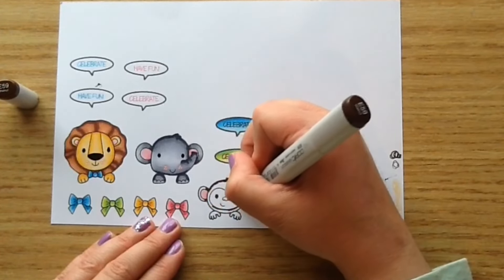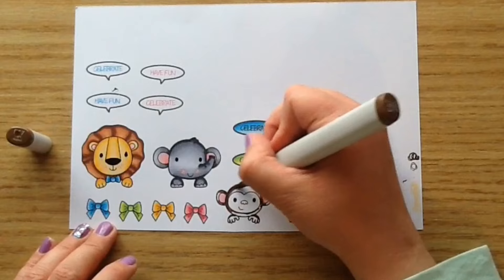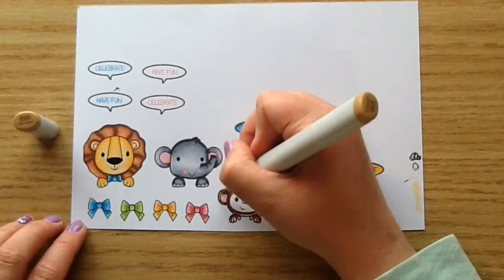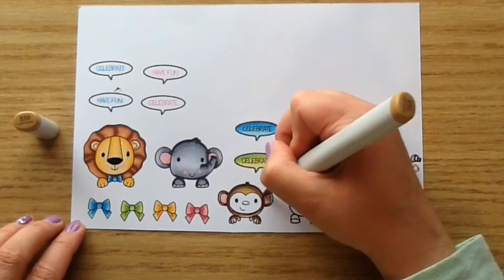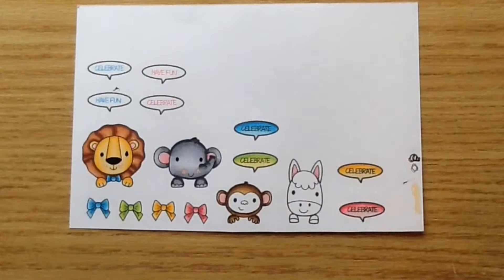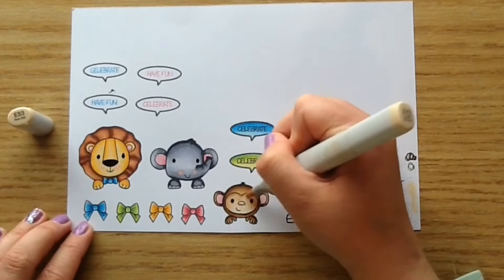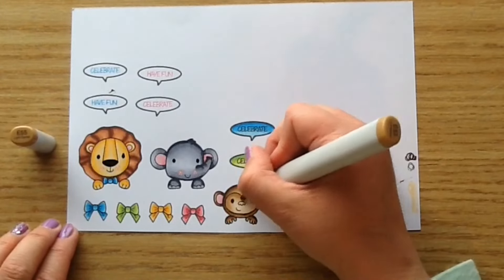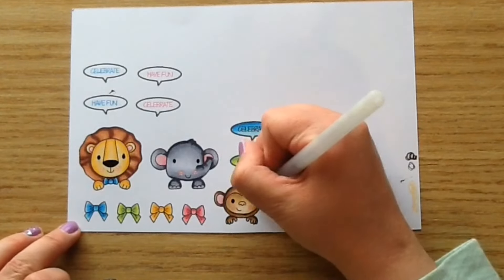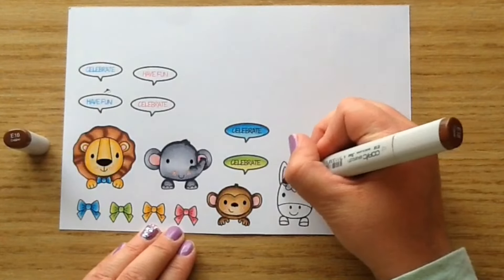For the monkey, I used E59 for the dark portions, and then I went in with E57 and E55. And then for his little face, I went in with E55 and blended that out with E53. I went back in with E55 just to darken it up a bit and blended that out with E53. Then I used R20 for the cheeks, the black jelly pen for the eyes and nose, and then the white jelly pen for three little dots on his cheeks.